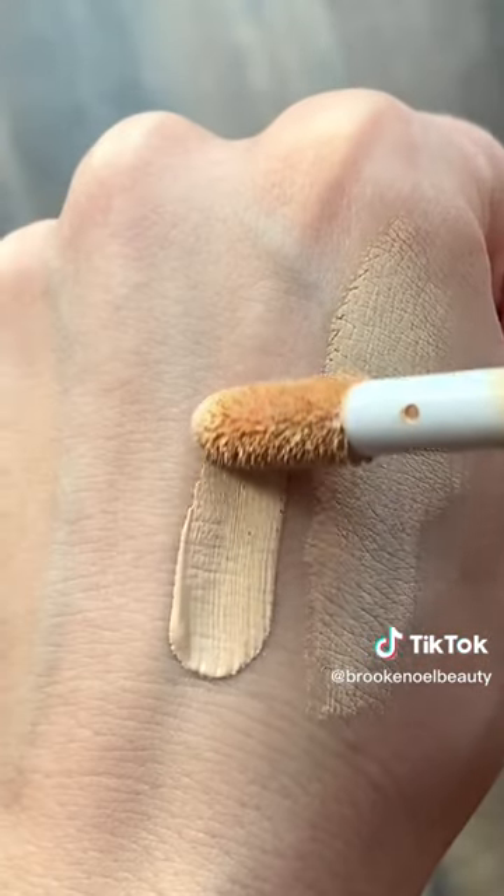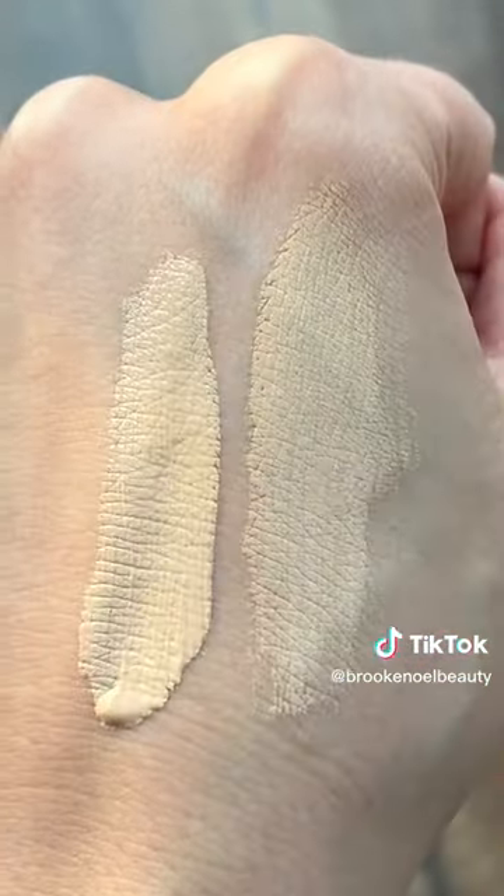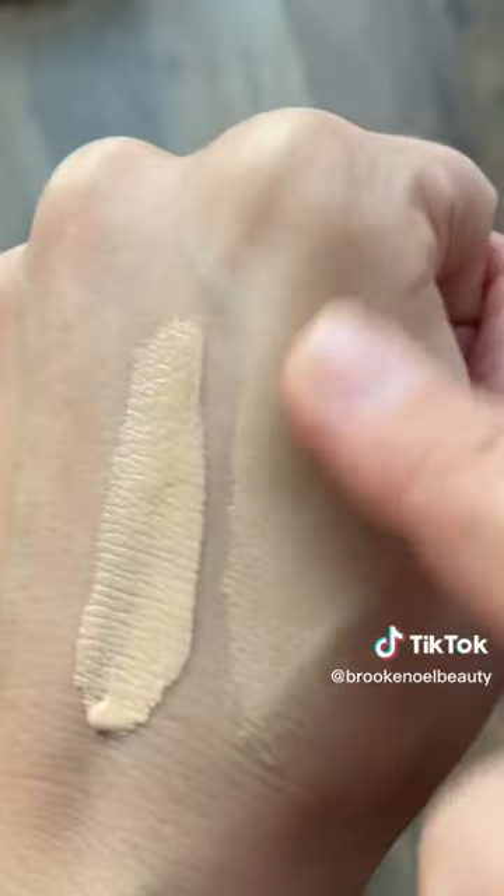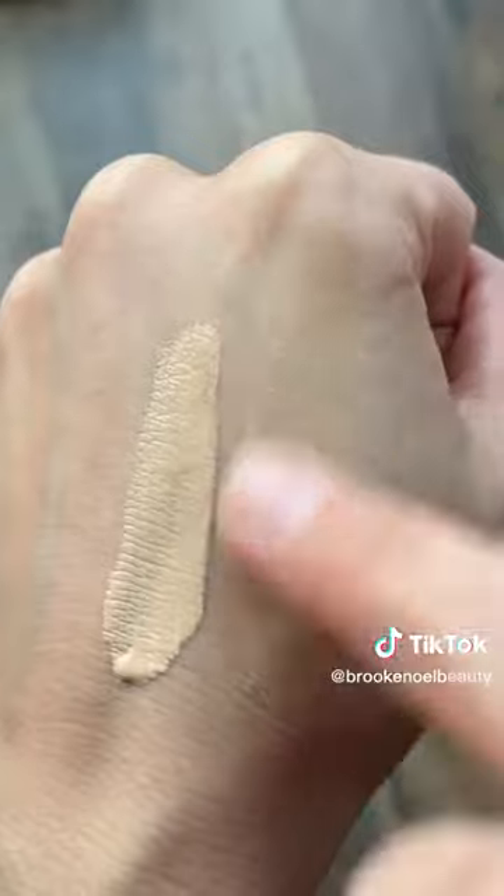Unfortunately I am really running low on the Shape Tape Concealer so I wasn't able to get a full swatch, but you can see the colors are very, very similar and when I blend them out they look practically the same.